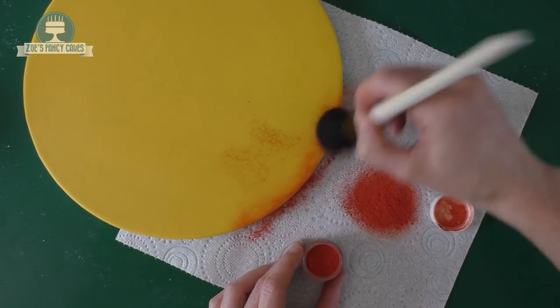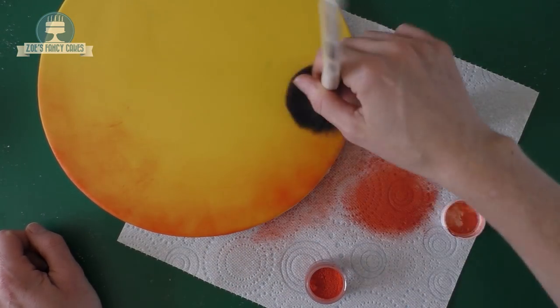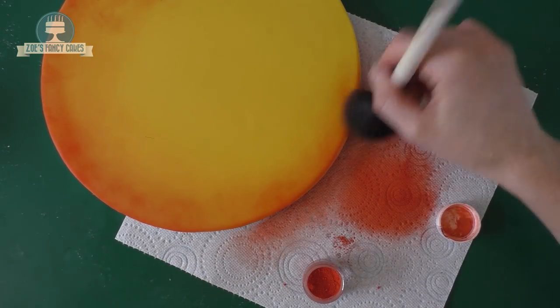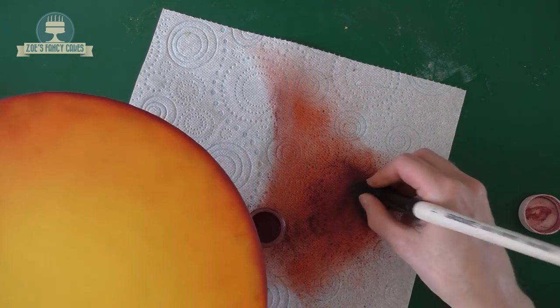We're just going to shade the edges a little bit using a dry brush. My brush is losing a few bristles so just be careful about what brush you choose to use - if it does lose any bristles, make sure you remove those. We've gone all the way around the edge with an orange and then I'm going to catch the very edge with a deeper red, or this one's an aubergine that I've got.